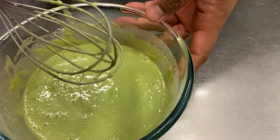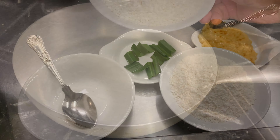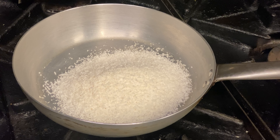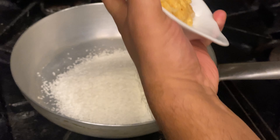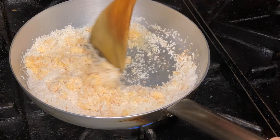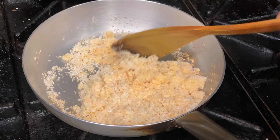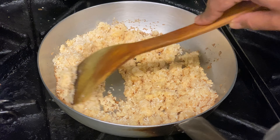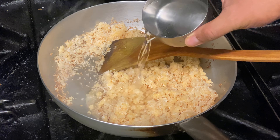Now let's crack on to the coconut filling. Desiccated coconut goes in, then we add the palm sugar. It's sticky — super sticky. The coconut's been toasting away but the jaggery sugar isn't melting as fast as I want it to, so we're going to add some water — just a few drops of water.